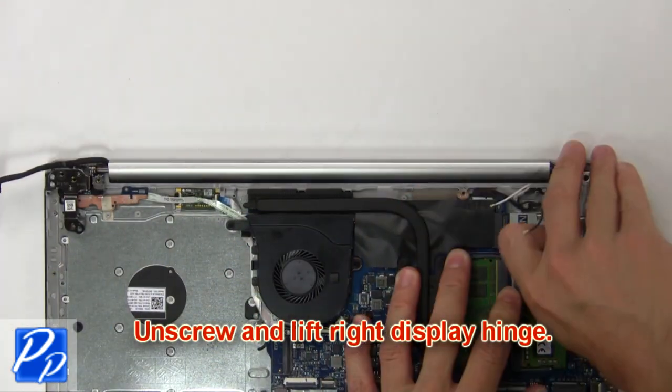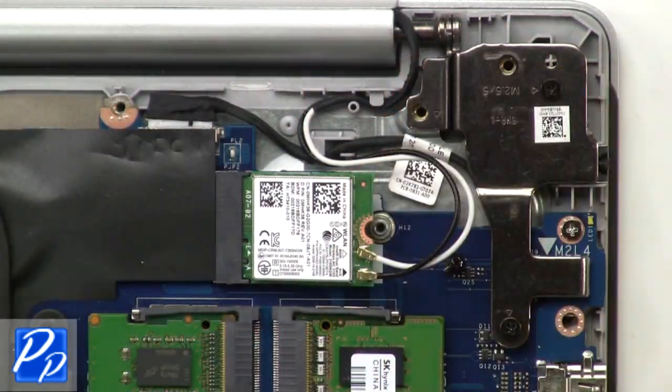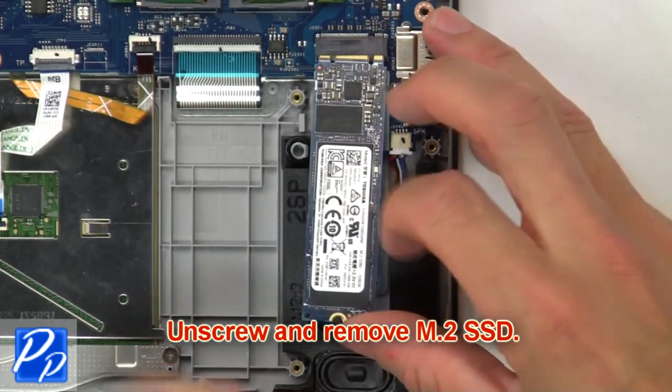Next unscrew and lift the display hinge from the palm rest. Then unscrew and remove the antenna cable bracket. Now disconnect and remove the wireless card. Now unscrew and remove the M.2 SSD.